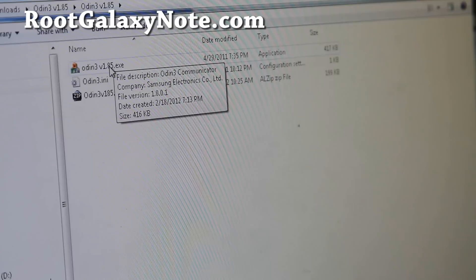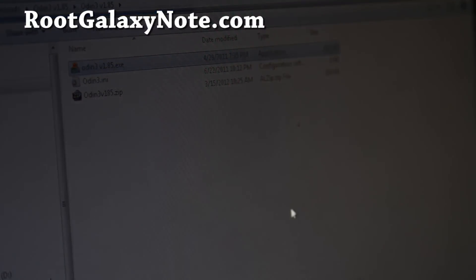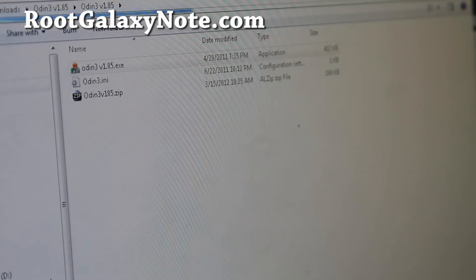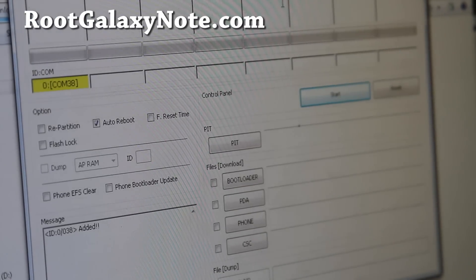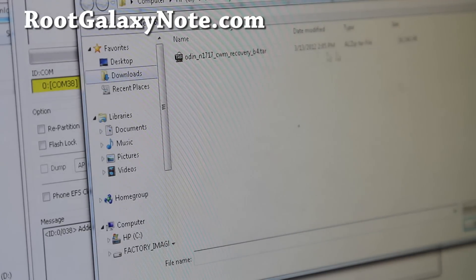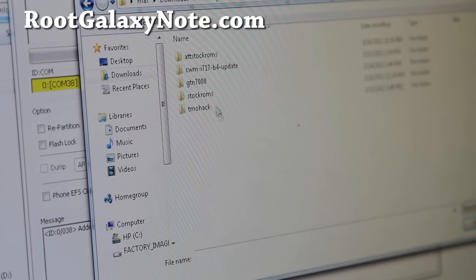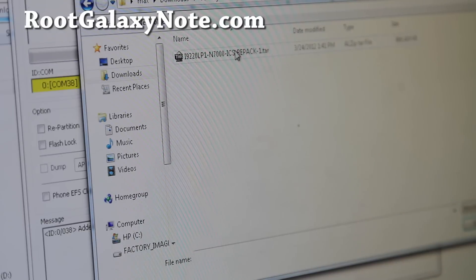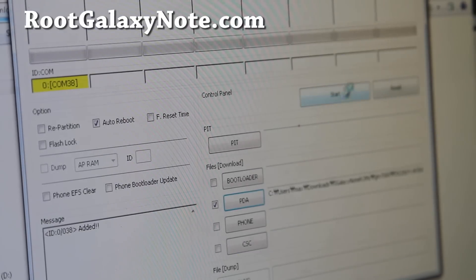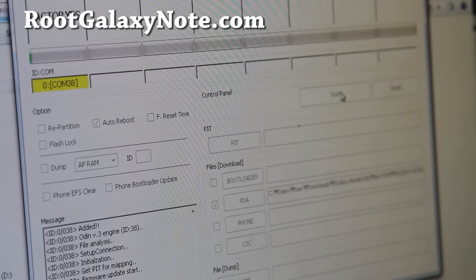There's a graphic GUI version for Mac as well. Run the Odin program and we're going to flash the Chainfire TAR file. Go find it where you downloaded it — I put it into Galaxy Note ROMs, GT7000 — select it and hit OK, then hit Start.